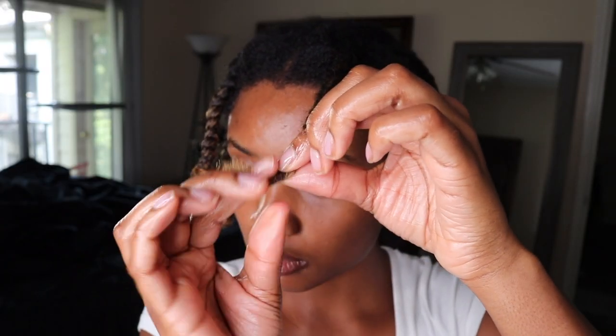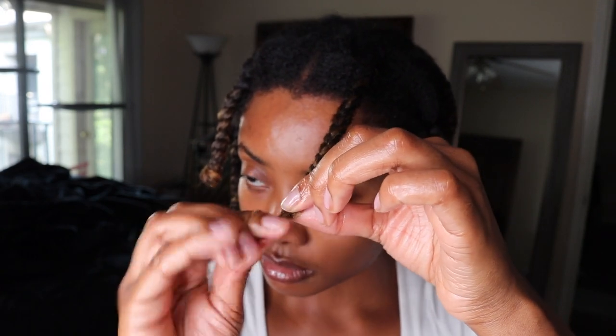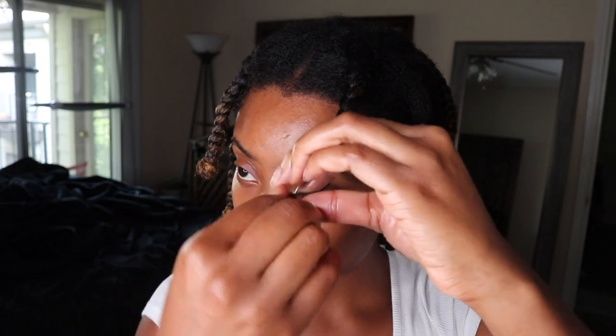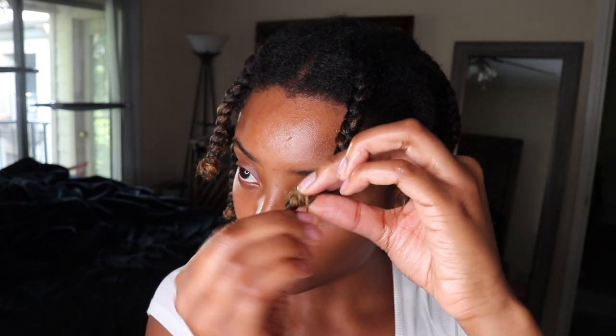Here's how I do my hanging bantu knots. First, I pull my hair counterclockwise around my finger. Then I wrap that same section upwards around my braid until it reaches the end. This method protects your ends and is also a more comfortable alternative to perm rods and flexi rods.